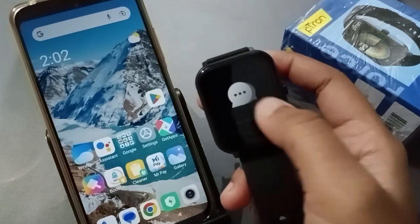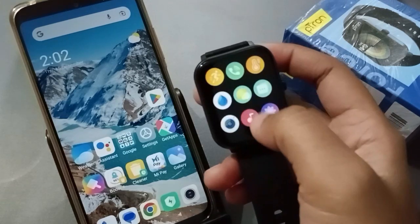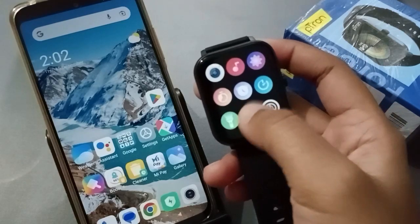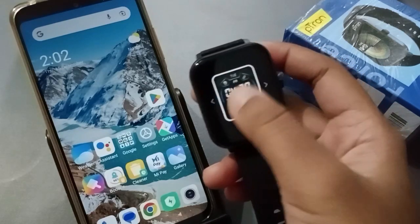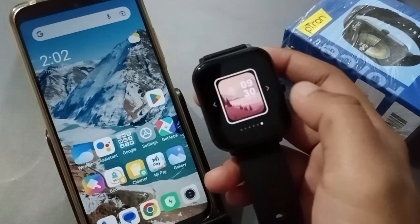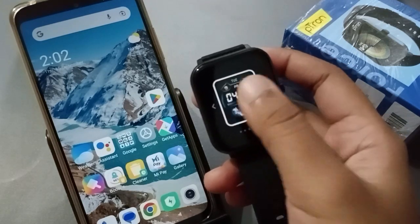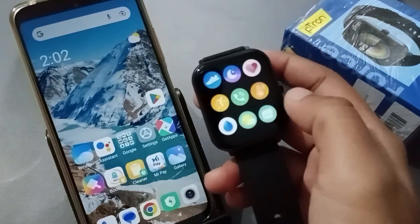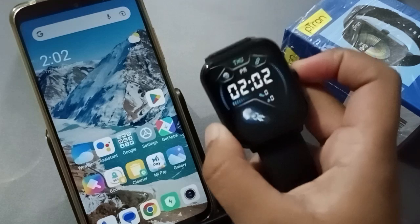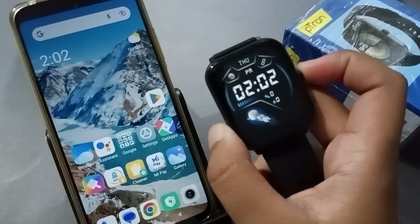If you want to change the wallpaper, I will show you how to do that also. At the bottom there is a watch option — just click from there and you are able to change the wallpaper on the Petron smartwatch. Just tap on it and it has been changed. See, I turned it on and off and it has been changed — you can change it like that.